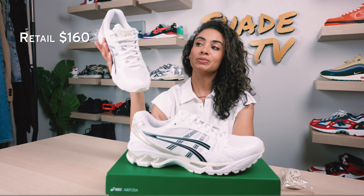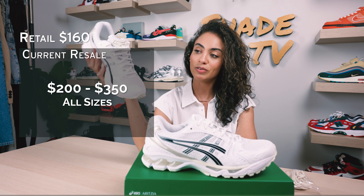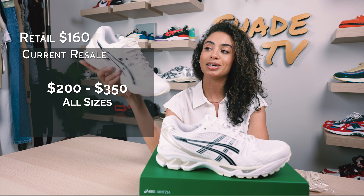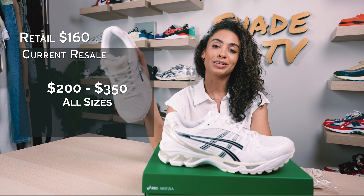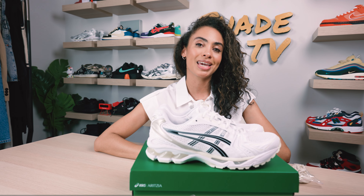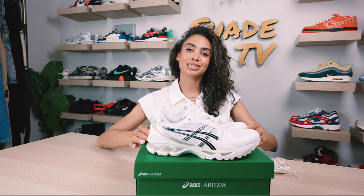As far as retail goes, these retailed at $160 and are currently going between $200 to $350 on the resale market. A lot of die-hard Aritzia fans are trying to snag a pair because this is a beautifully done sneaker as far as the color scheme goes, and just an all-around great comfortable sneaker. That is it for this unboxing and review — if you joined us for the first time, thank you so much. My name is Marissa Hill, this is Shade TV, and we will catch you all next episode.